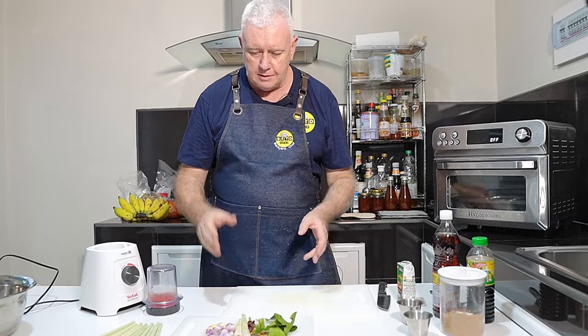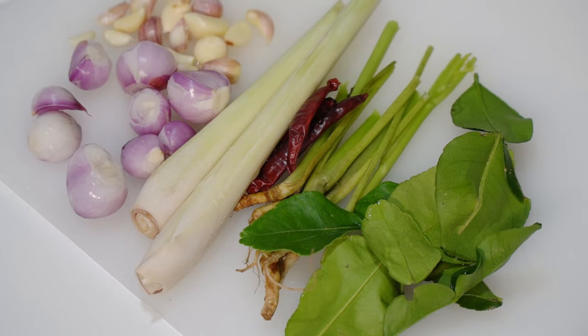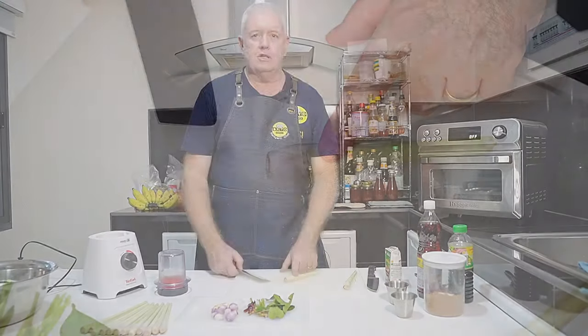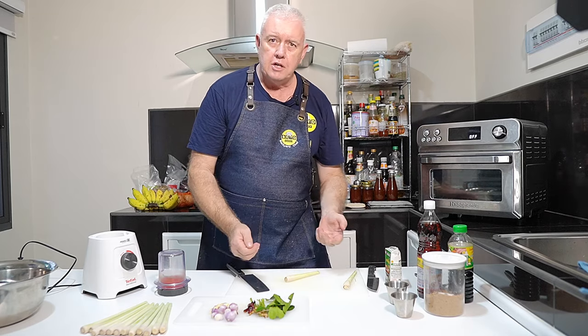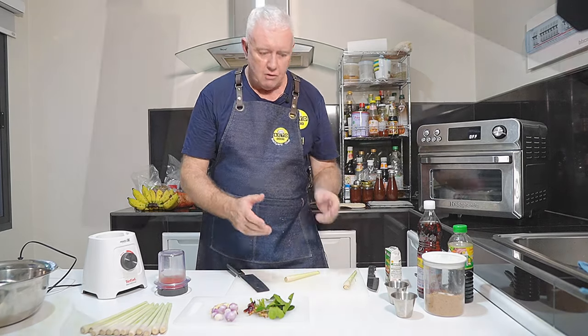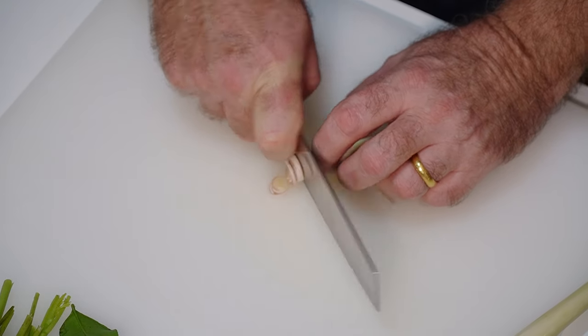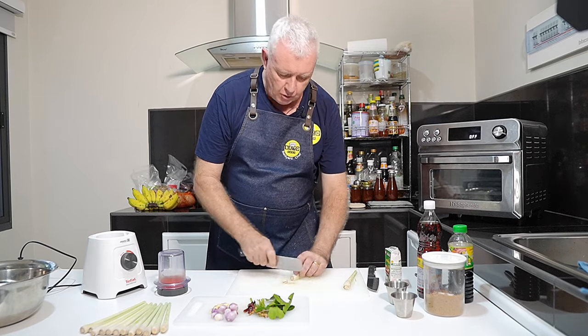We're going to blend — we've got some lemongrass, kaffir lime leaves, coriander root, some chilies, some shallots or red onions, and some garlic. We're going to blend all that to make a paste. To make this easier, we've got to slice this lemongrass. I've already taken the outside leaves off and we need to slice it nice and small so it can go in our blender.